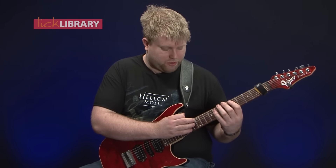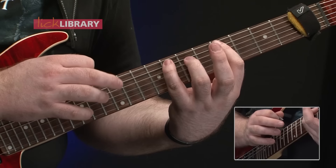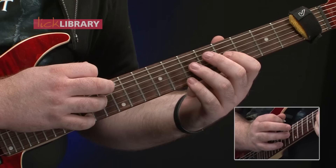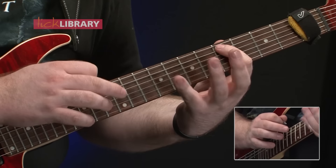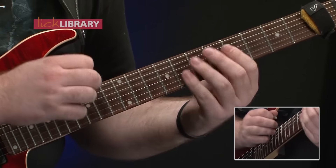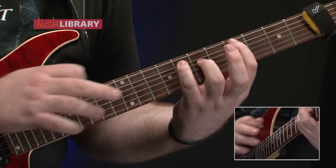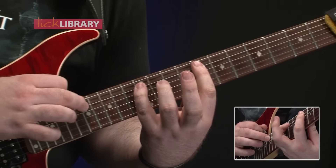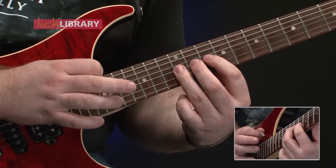So what we have is we start with this tricky position shift: it's 5, 8, 12 on the A, then 5, 7, 12 on the G, and descend — and then slide: 8, 12, 17, 10, 12, 17.